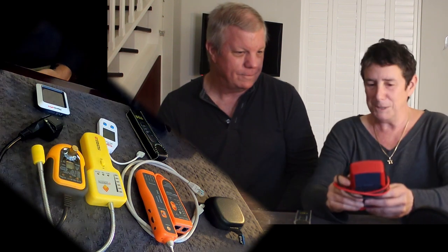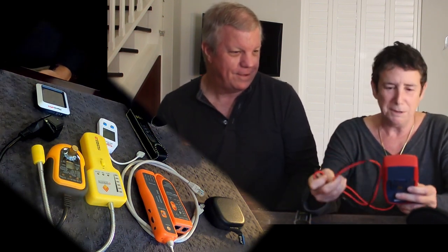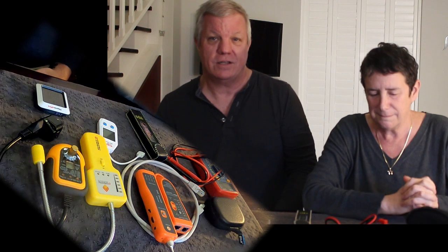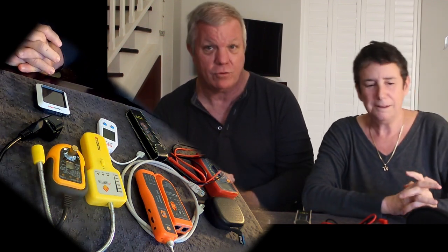Next is a voltmeter — a volt and ohm meter. George has had one of these for as long as they've been married. It's useful for checking batteries, chasing down circuits, and checking wires from end to end to see if you're working with the same wire on both ends. Very handy to have a volt-ohm meter on the boat.